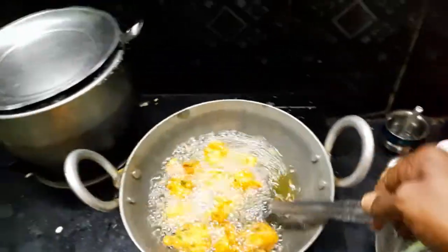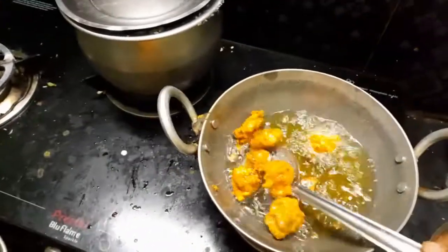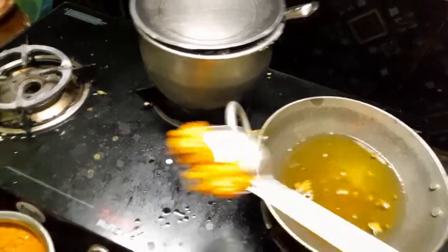The color is not too good. I am going to make a bagada. Friends, if you like this...